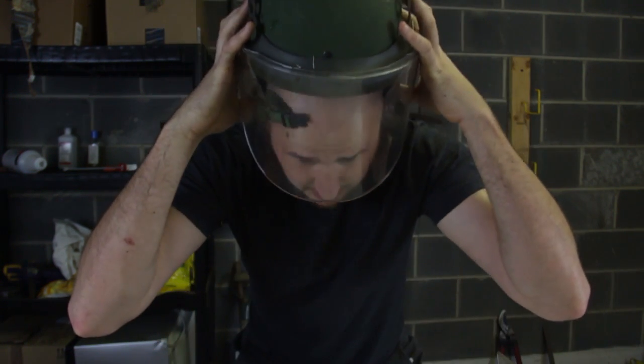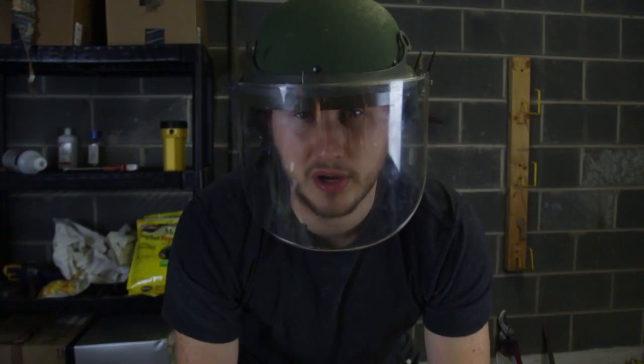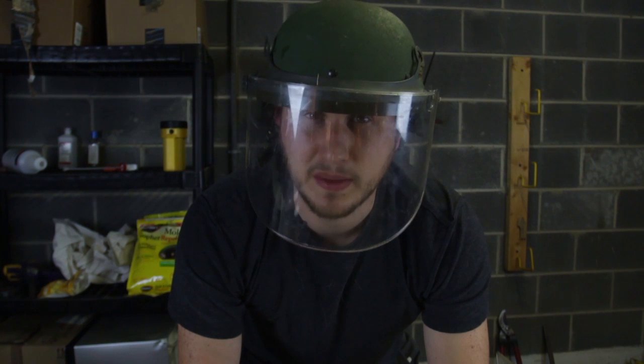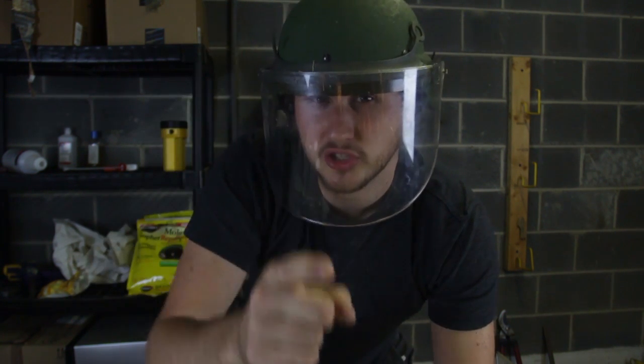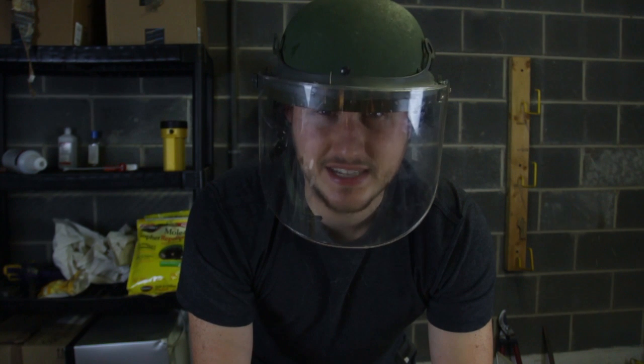What's up everybody? Welcome back to my laboratory where safety is number one priority. Today I'm gonna blow out the face out of the pumpkin with carbide. Let's check this out. Adult supervision required — kids, do not try this at home.